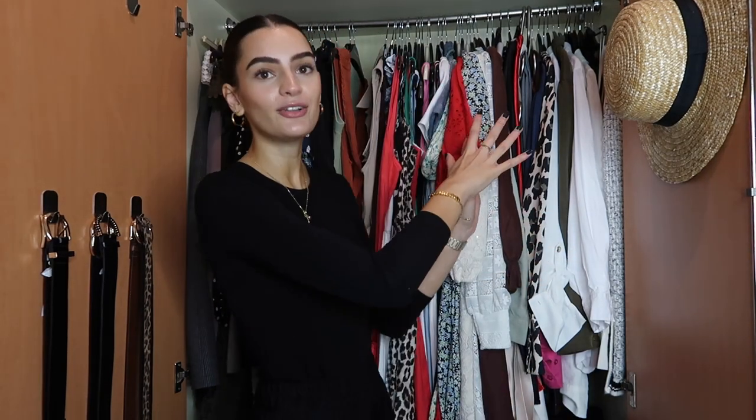Hey everyone, welcome back to my channel and welcome to my wardrobe! If you've watched my wardrobe switchover videos in the past then you're familiar with where I keep my clothes. For those of you who aren't, this is my wardrobe — it's a three-door wardrobe with a rail on one side and shelving on the other. I keep all of my clothes in here, no chest of drawers.